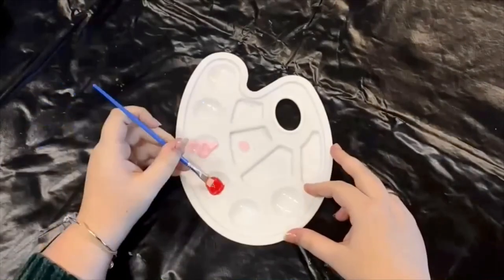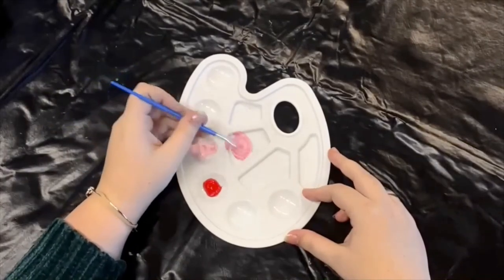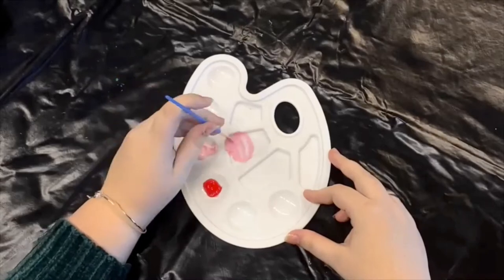After this is dried, mix a slightly more red shade. The shape will be made the same way, but inverted and overlapping the first pink shape.